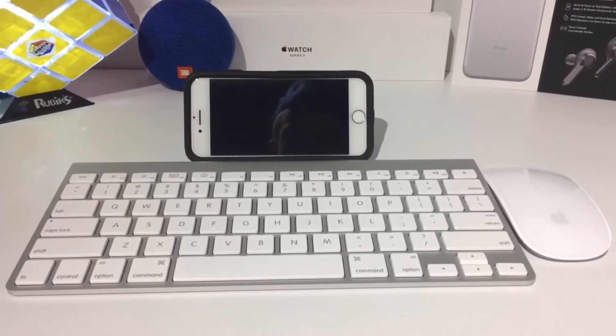Hey guys, Destiny TechCuban here, back with another video. Today we're going to be going over how to pair your Bluetooth keyboard and mouse to your iPhone and iOS 13. Let's get into it.